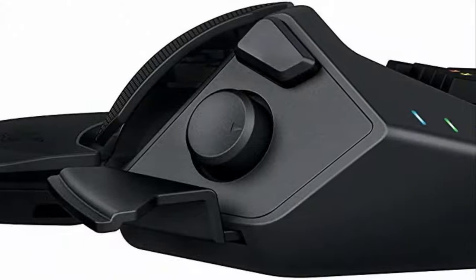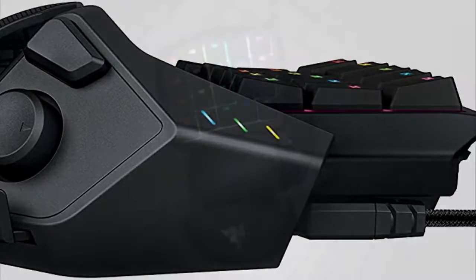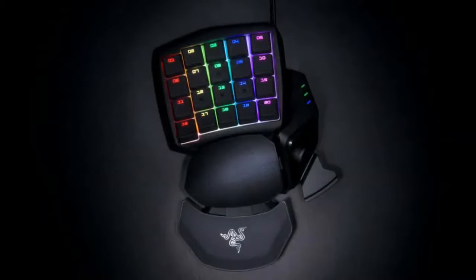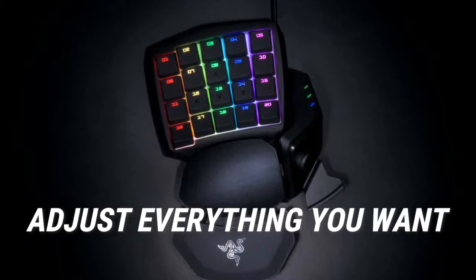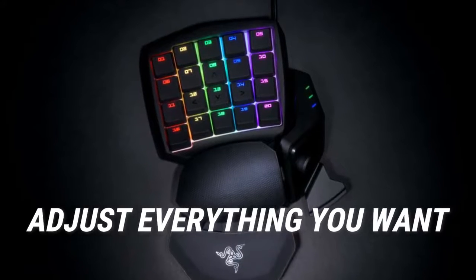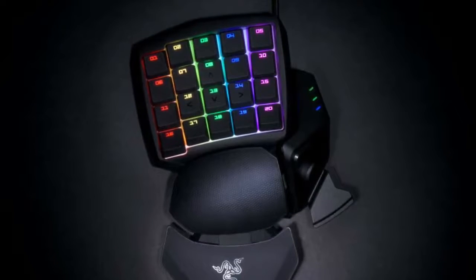In terms of ergonomics and comfort when gaming, this provides all the adjustments you need for a very comfortable experience. Not only can you adjust the wrist rest closer or further from the keys, but you can also adjust the thumb buttons so it sits perfectly in line with your thumb. The bottom of the keypad is made of rubber to keep the Orb Weaver in place.